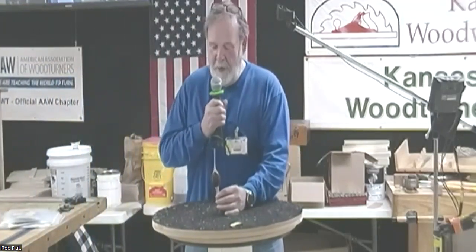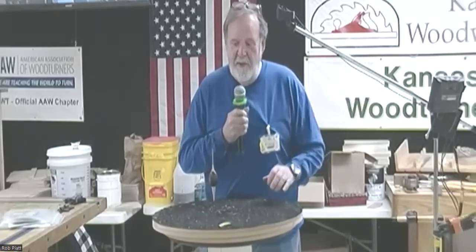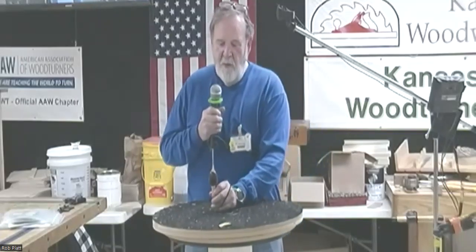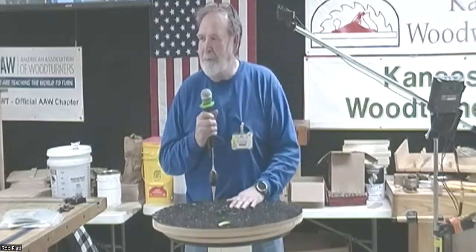My old next door neighbor takes down old barns and has expanded into furniture building. He gets walnut, buys two-inch thick slabs, and the short pieces he doesn't have any use for, so he'll call me up and I'll go over and pick up a bunch. This piece had wormholes on the end, so I just cut it down, filled it with epoxy resin and silver mica powder — that filled all the wormholes — then turned it, and it goes into my collection.